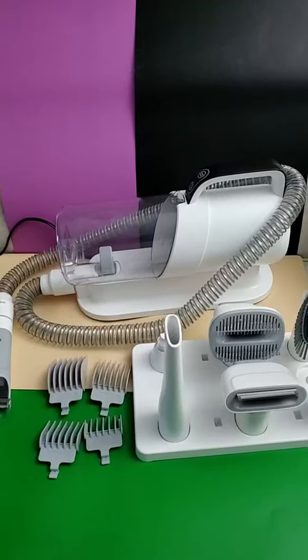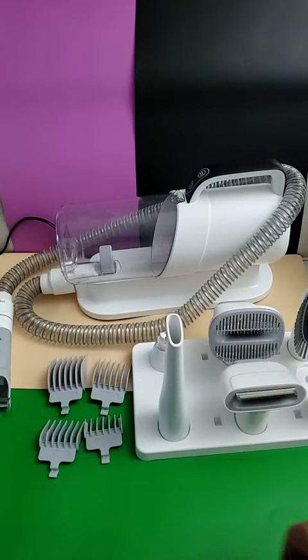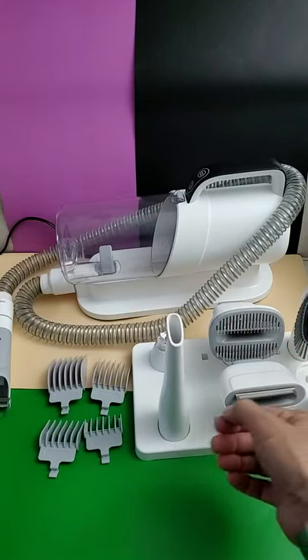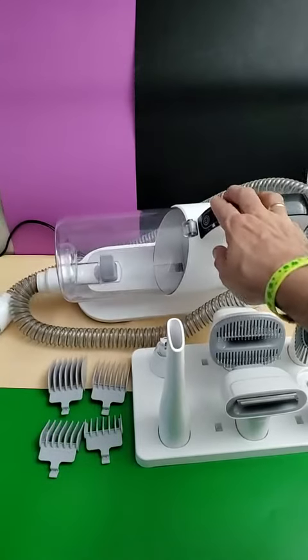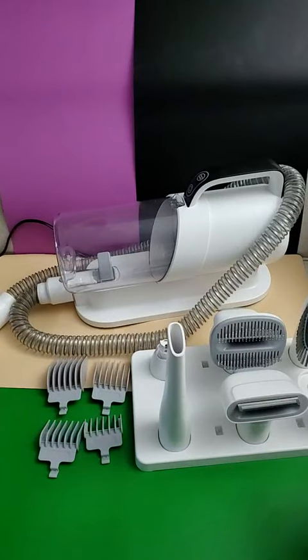I gave it the old college try here. I tried to use this vacuum and clipper set on our cat, but she ran madly away from it. She does not like to be brushed in general, and she certainly didn't like me coming at her with what appeared to be a vacuum cleaner hose. As you can see in there, I did get a little bit of her fur in there, but that was only before she totally gave up and ran away.